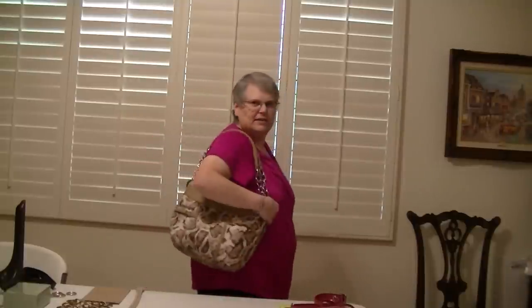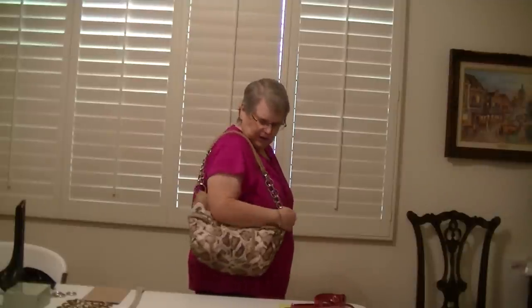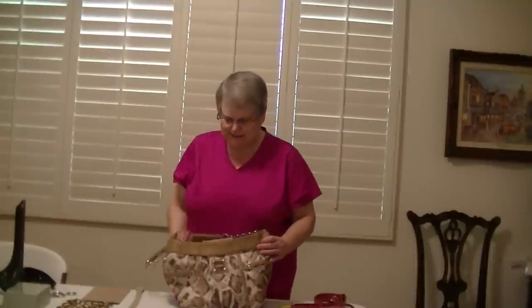With these handles on me, this is where they sat. These are the interchangeable handles and they do have the larger carabiner, so with the shorter carabiner they're going to come up just a little bit — just a half an inch. That's the look. This is Bianca, number 3171.